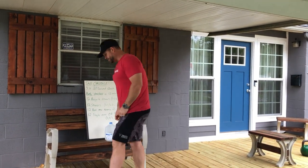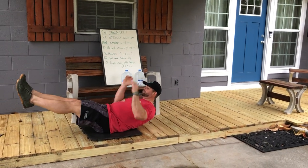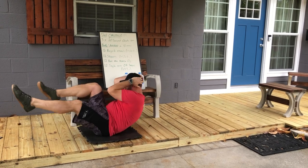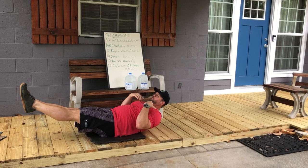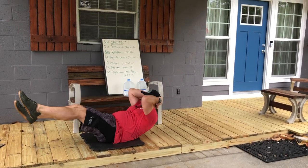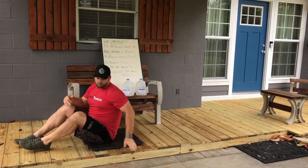We're going to start with bicycle crunches. So as you guys notice, I'm in that hollow. My rib cage and my hips are locked down. My shoulders are up, my feet are up. And then from here, I'm going elbow to opposite knee — one, two — all the way up to 12.